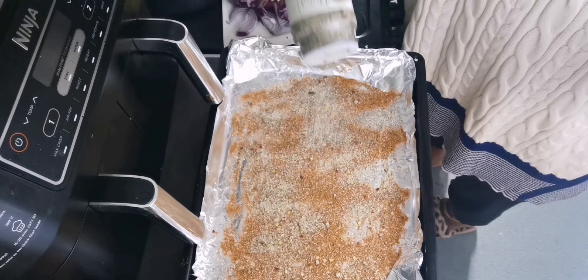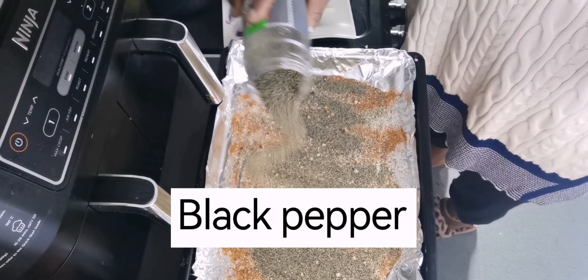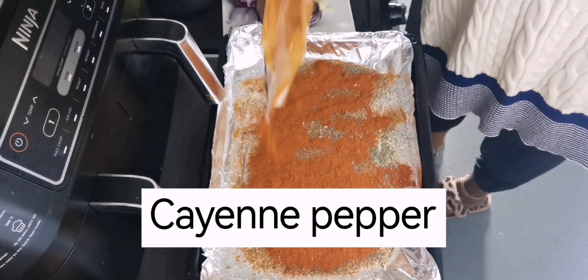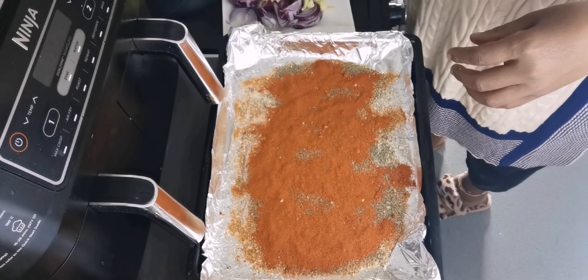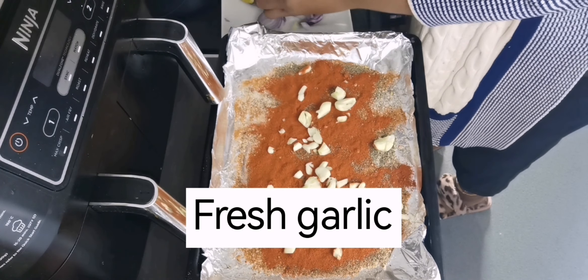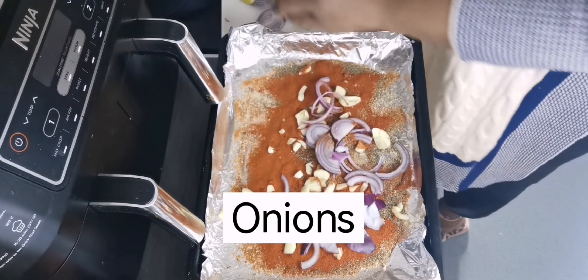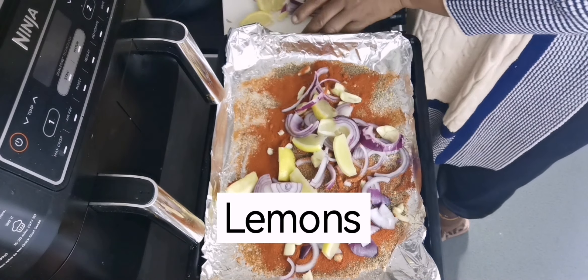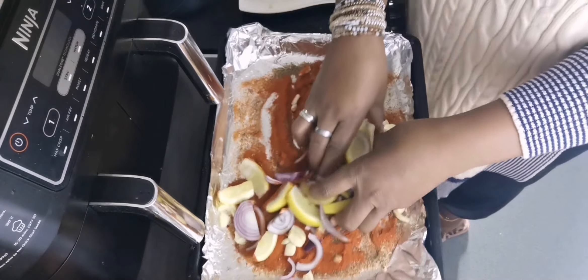After this, I will add some black pepper. Then I will also make my fish a bit spicy and hot by adding cayenne pepper. Then I will add some fresh garlic, onions, and lemons, and mix everything together with the seasoning.